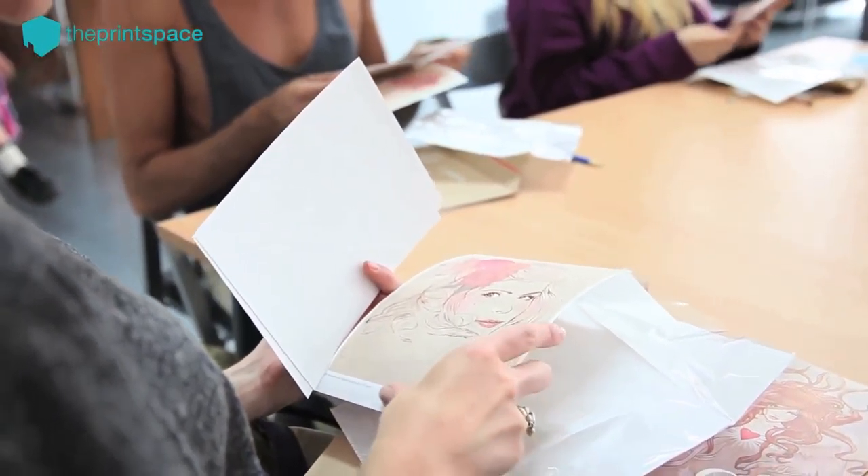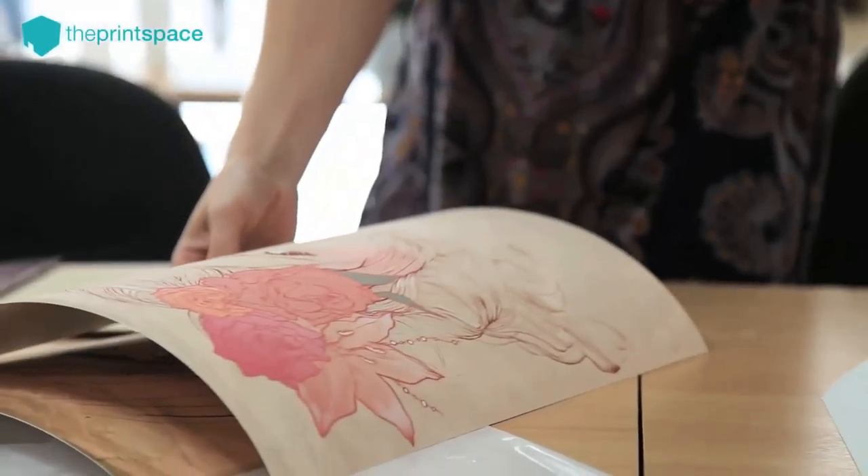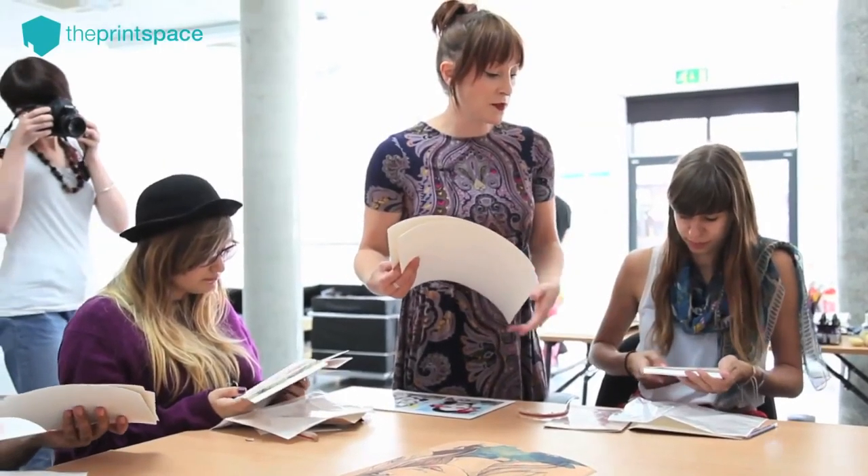These are examples of the different papers we use for Giclée, so you can feel the different textures and then define them by the packs.